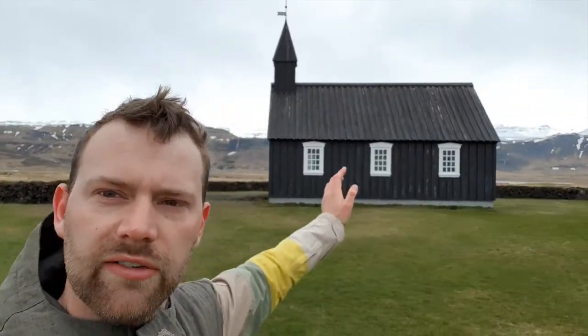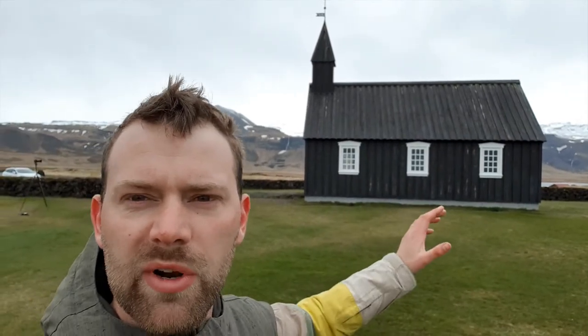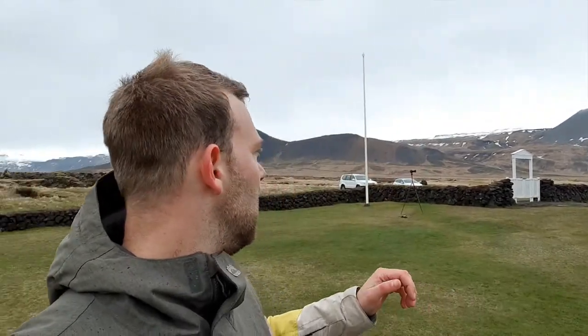This is kind of the other composition I was going with earlier, just shooting straight on at the church so you've got those nice white windows against the black church, and these nice mountains and vista in the background. It's only going to be a short stop just to get it in the bag. It's on the route down to Reykjavik as well. I might have a look at an old crater there, which I can't remember the name of — I'll probably just drive by and take some pictures of it, see what the weather does.